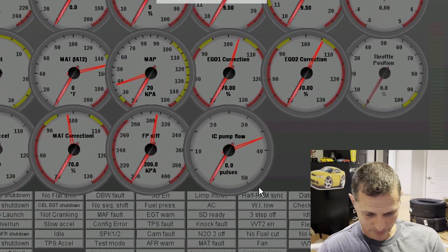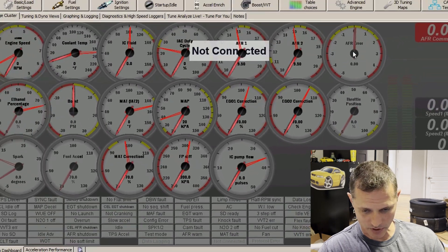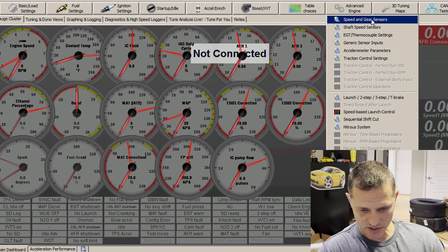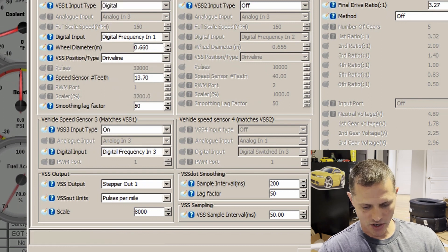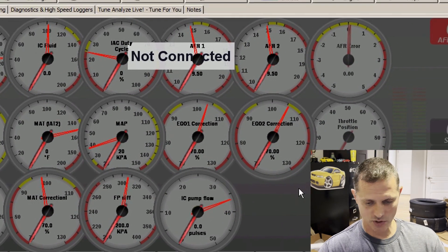Looking back at my screen with the MS3 — how did I wire it up? I wired the hall effect sensor into a digital frequency input. I went to speed and gear sensors, went to VSS3, turned it on, added digital frequency input 3, which is what I wired it up to. Now this matches VSS1, so the calculations in here affect it — and that's why my pulses are divided out and show here. I think 37 pulses is roughly what it shows in normal operation.